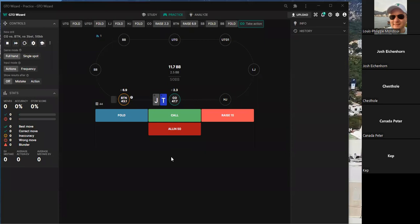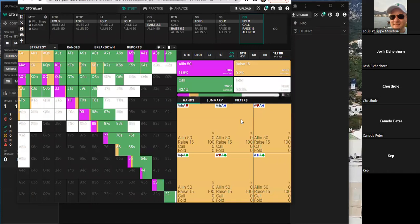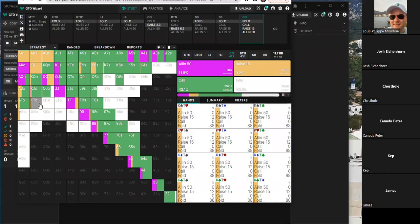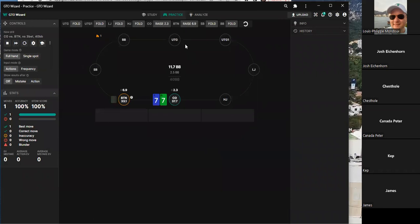Welcome to the poker coaching study session. We're going to look at three-bet pots from out of position between 60 big blinds and 40 big blinds — we'll either be the three-bettor or facing the three-bet. The first spot is cutoff versus button. Someone initially thought it was small blind versus big blind, causing some confusion, but clarification was made.